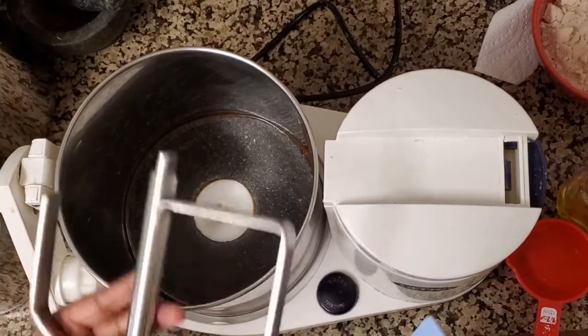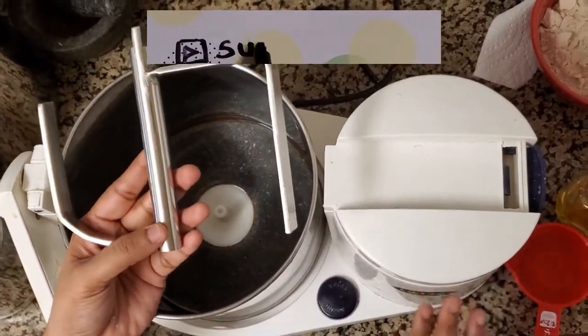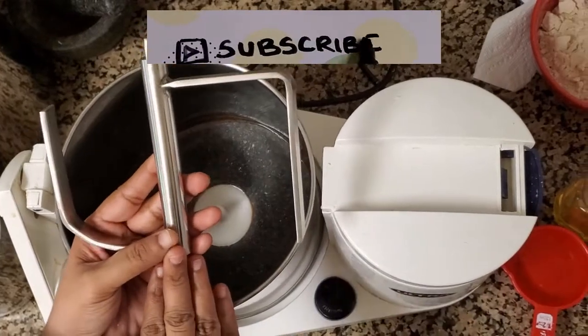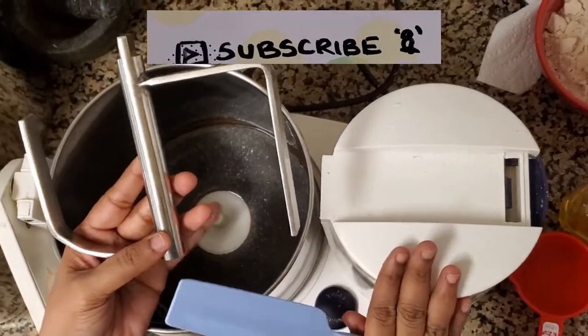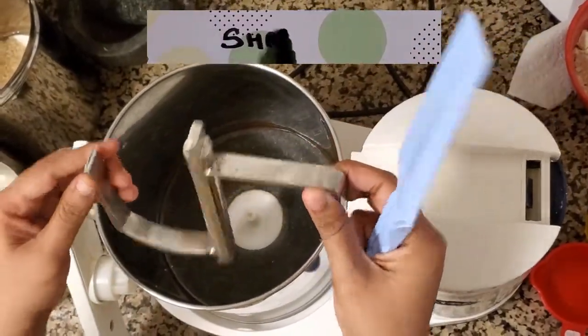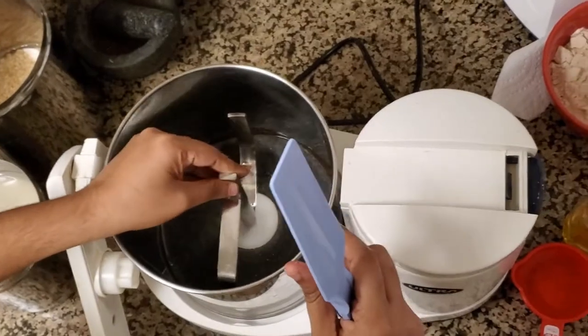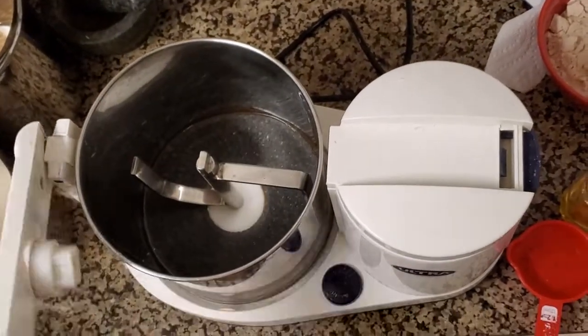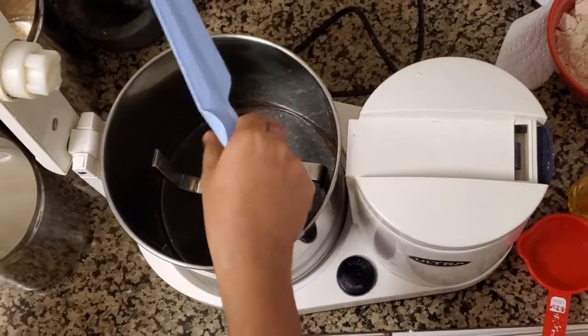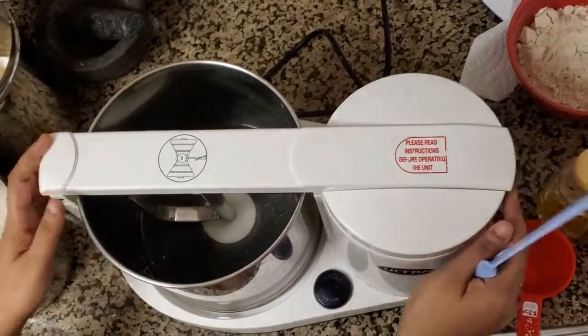Hi viewers, today I'm here to show how to use this Aata kneader. This one I got as an extra with my ultra grinder and it's really very easy — you can make dough in just five to ten minutes. First, place this Aata kneader inside the drum and lock the grinder. Make sure these two join properly after locking.